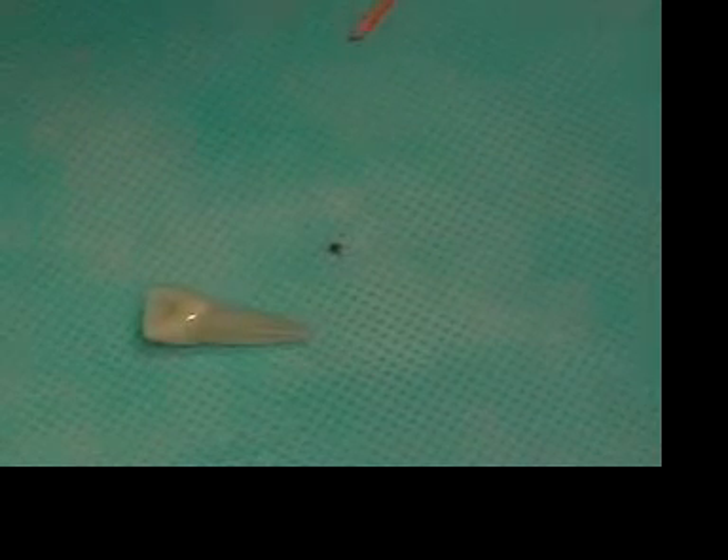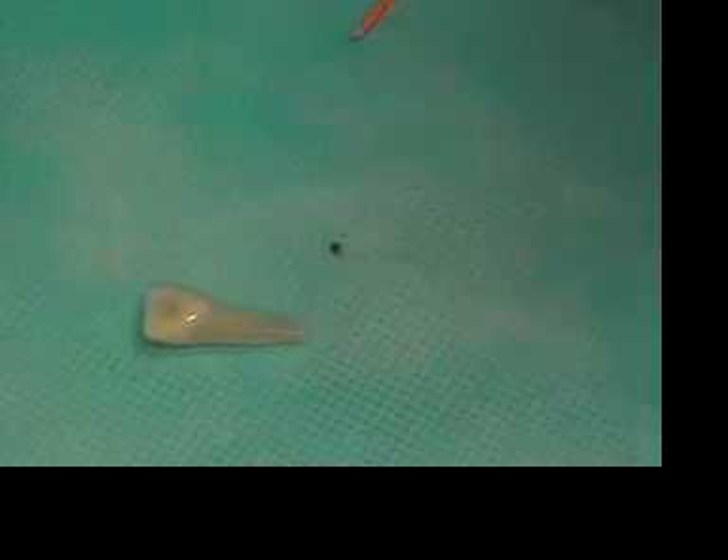We'll then look for the next larger plugger that goes 5 to 7 millimeters from the working length. I'll try the number 9 plugger, and if we're going 5 to 7 millimeters from the working length, it's going to be from 20 to 18 in that range.